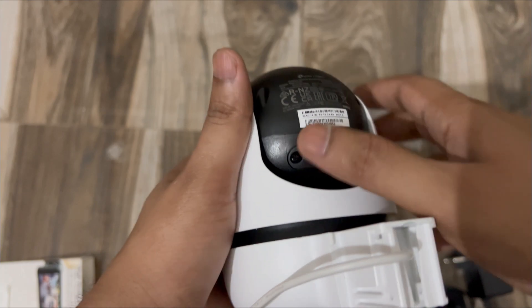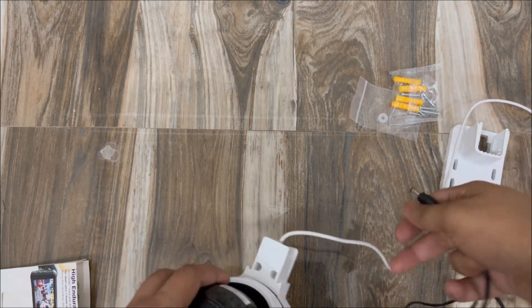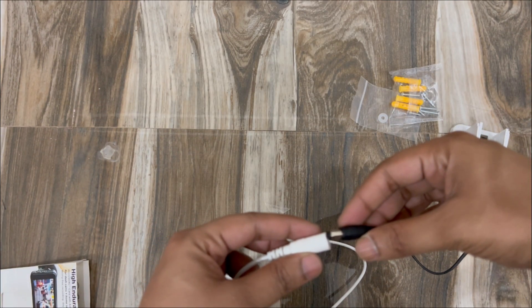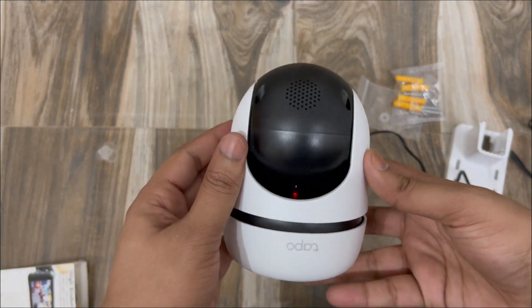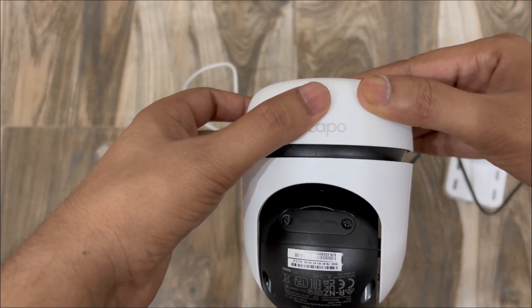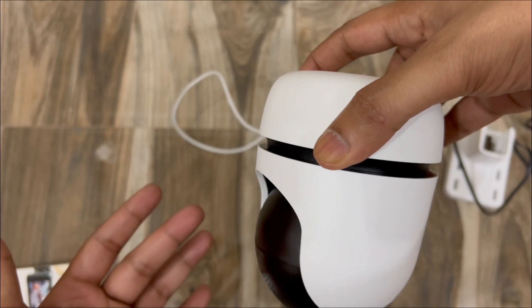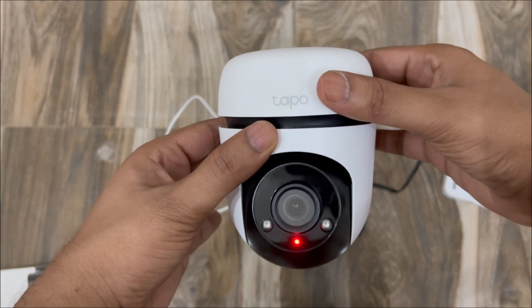Now it's time to turn on the camera. The power cord length is approximately three meters, which is a good length. I'll plug in the camera now — it's starting up, you can see the red indicator. The camera is rotating on its own as it boots up.